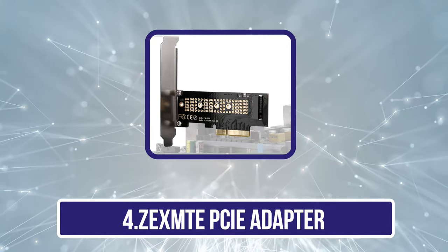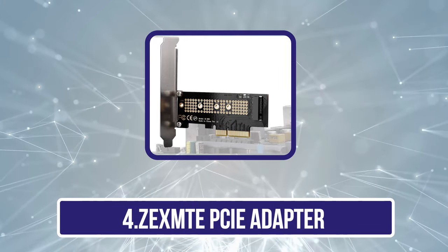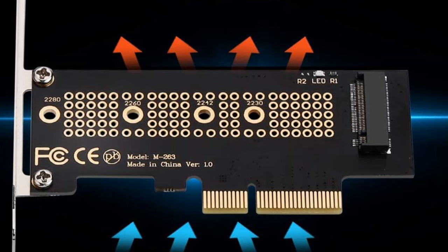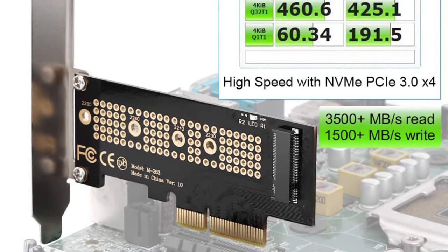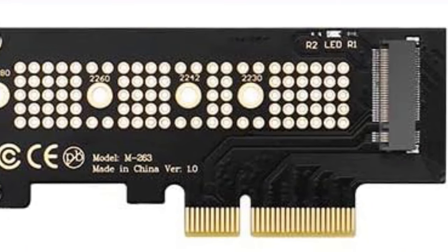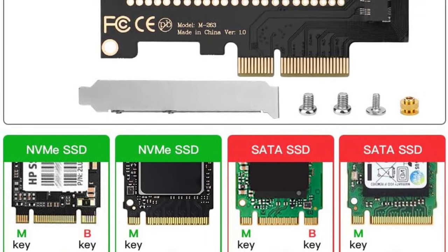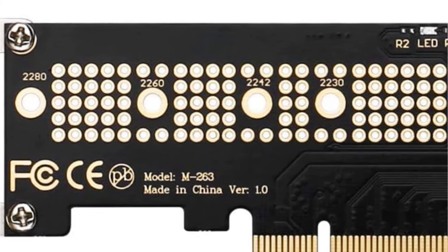Number 4 is the ZEXM PCIe adapter. ZEXM has been developing several accessories for professional computers, and by understanding the needs of consumers, it has developed a range of affordable products. The ZEXM PCIe adapter is the most affordable option on the list. It features multiple lanes — X4, X8, and X16 — which enable a data reading speed of 3.2 Gbps and a write speed of 1.5 Gbps. The adapter supports the latest operating systems like Windows, Linux, and Mac OS.